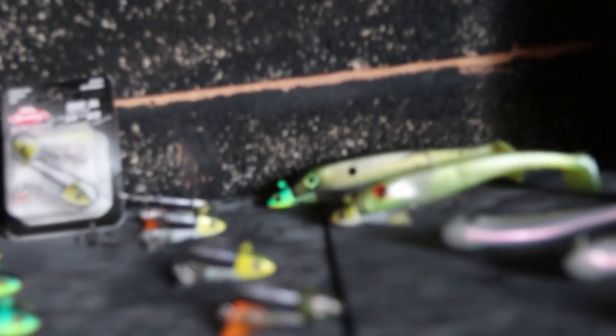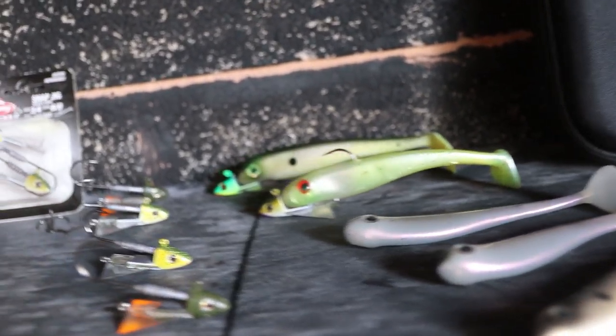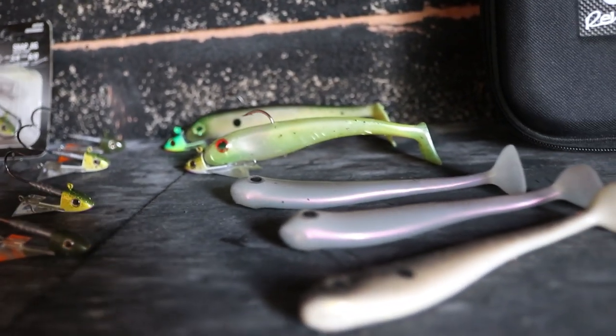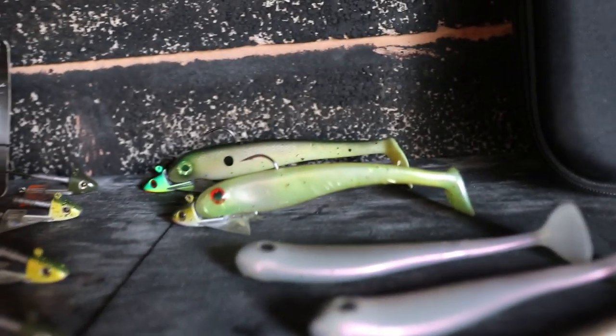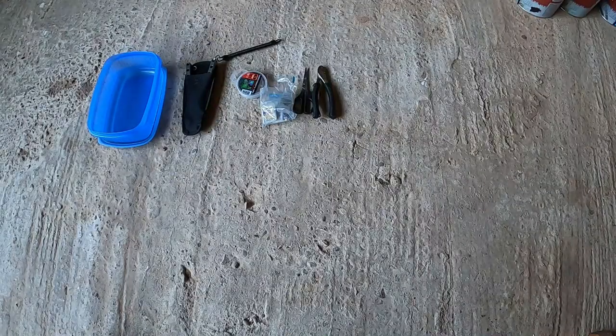Another favourite lure is the Berkley Power Bait hollow bellies — awesome for putting on a snap jig, and as you can see they sit on there pretty well.